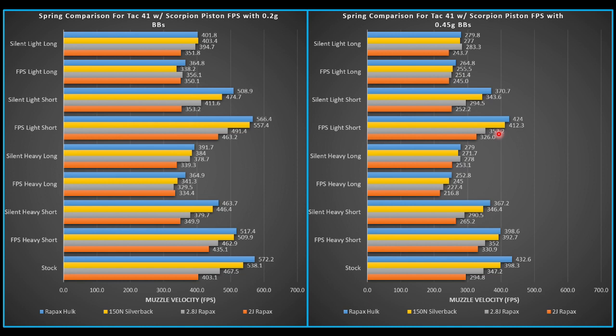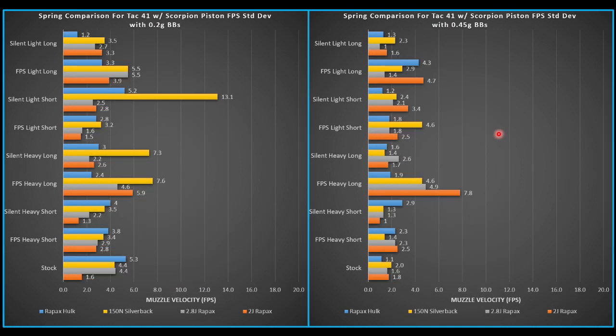Admittedly, I won't personally be using this setup because I'm going to throw in the Morpheus barrel and the Kraken hop-up. But if I wasn't pushing further, that would probably be my setup. Looking at standard deviations, that's one of the only areas where I don't get great results. I was hoping to be less than 1 standard deviation; we ended up at about 1.8. Most of the higher energy configurations are at least 1 to 2, so 1.8 is actually pretty good. The 150-newton Silverback and the 2-joule Ray Packs were kind of all over the place, whereas the 2.8-joule and the Ray Packs Hulk were pretty consistent.